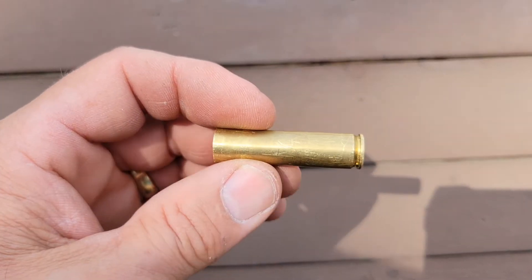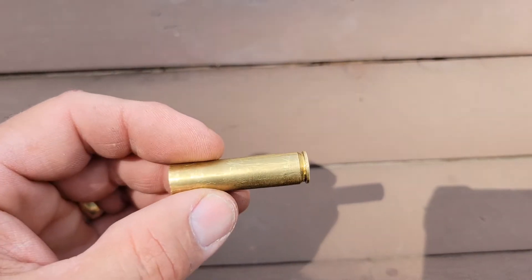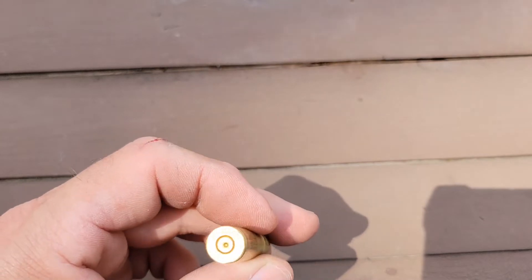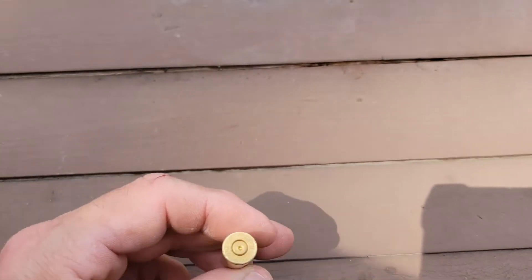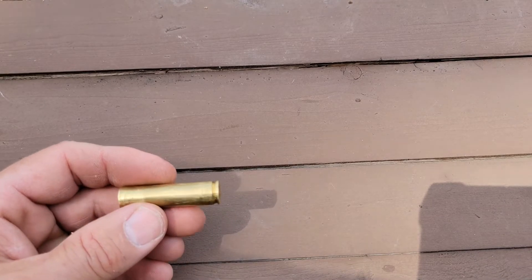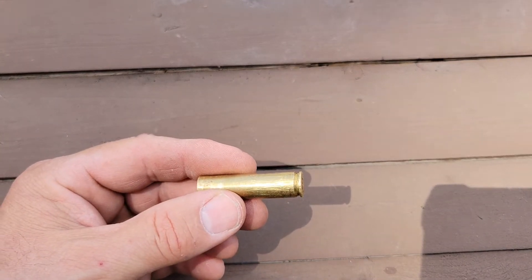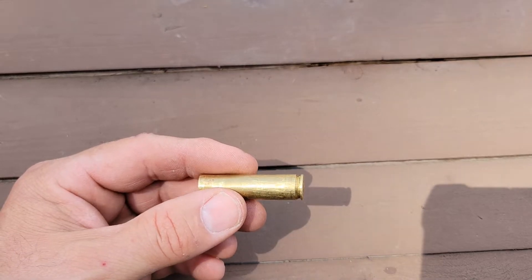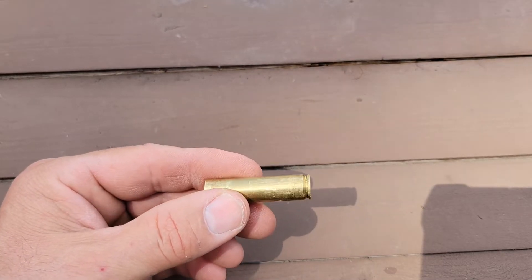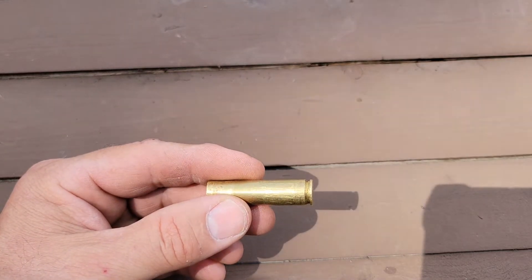Our 44-06 brass had a 30-06 parent case, and I intend to use a 30-06 die for sizing. You could probably get away with any die of a case that uses a 30-06 as a parent case.